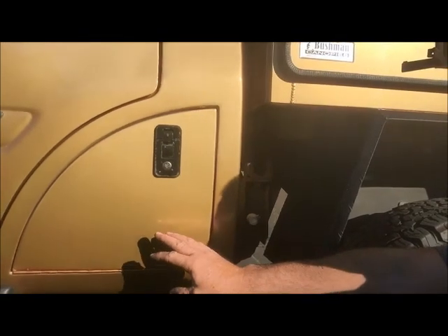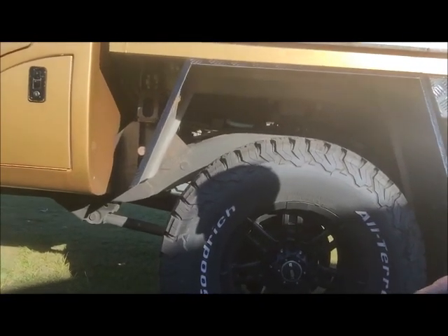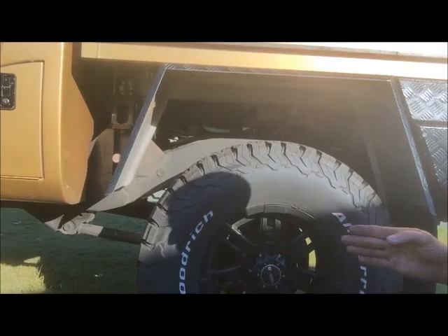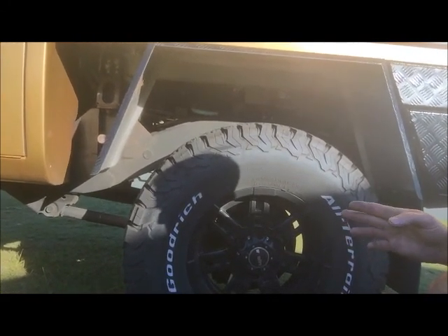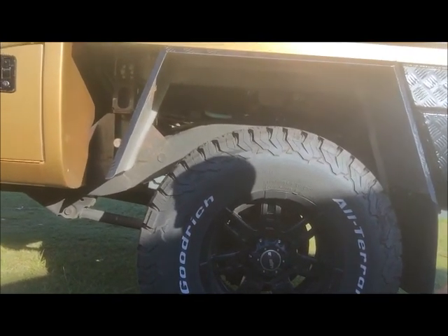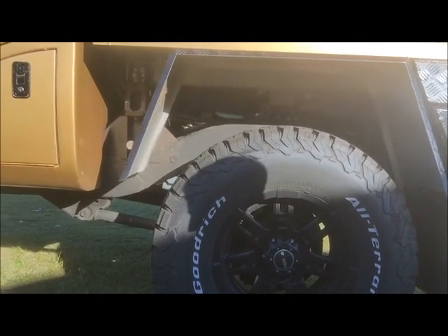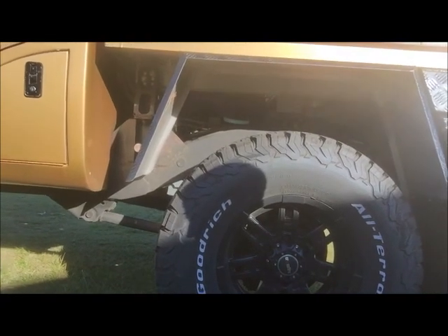This is where the wheel was and now you can see this is where the wheel is. What we did, we cut the chassis and added 650mm into it - that's two foot two inches for you guys in the US. We re-welded the chassis, strengthened it all up, and made a new driveshaft for it. Extended exhaust, extended brake lines, fuel lines and the handbrake cable, and made everything all functional again.